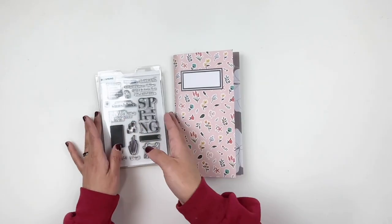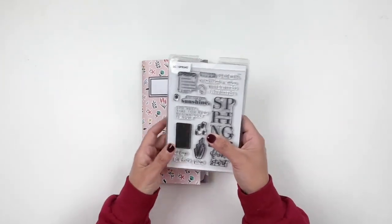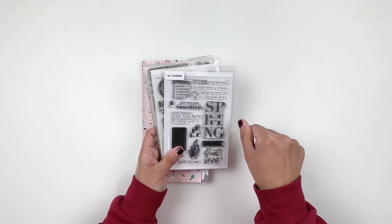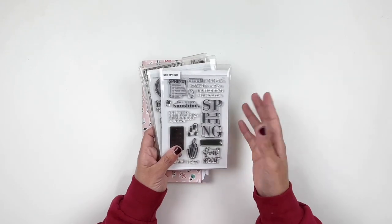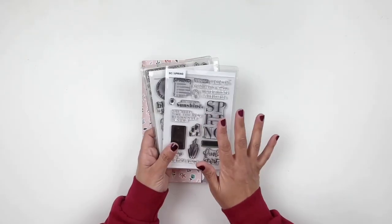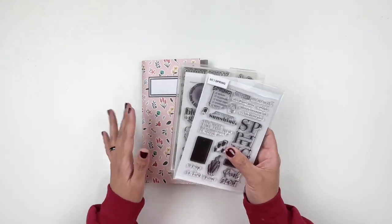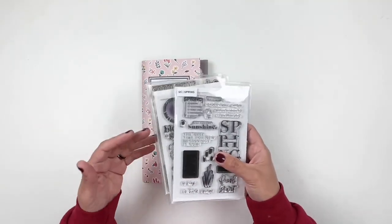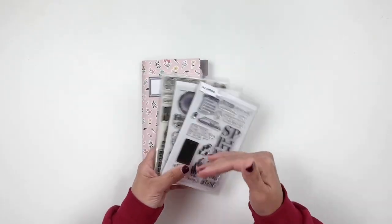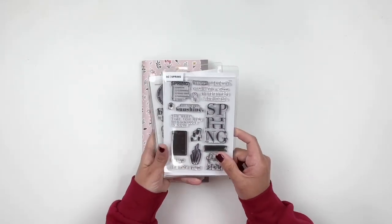I want to share the stamp sets with you. I do have Sarah's video linked in the description box, so if you want more inspiration definitely check out her video — I'm sure she'll be using totally different stamps and creating something totally different. It's nice to see two different layouts to get more inspiration and to use your spring stamps this month.